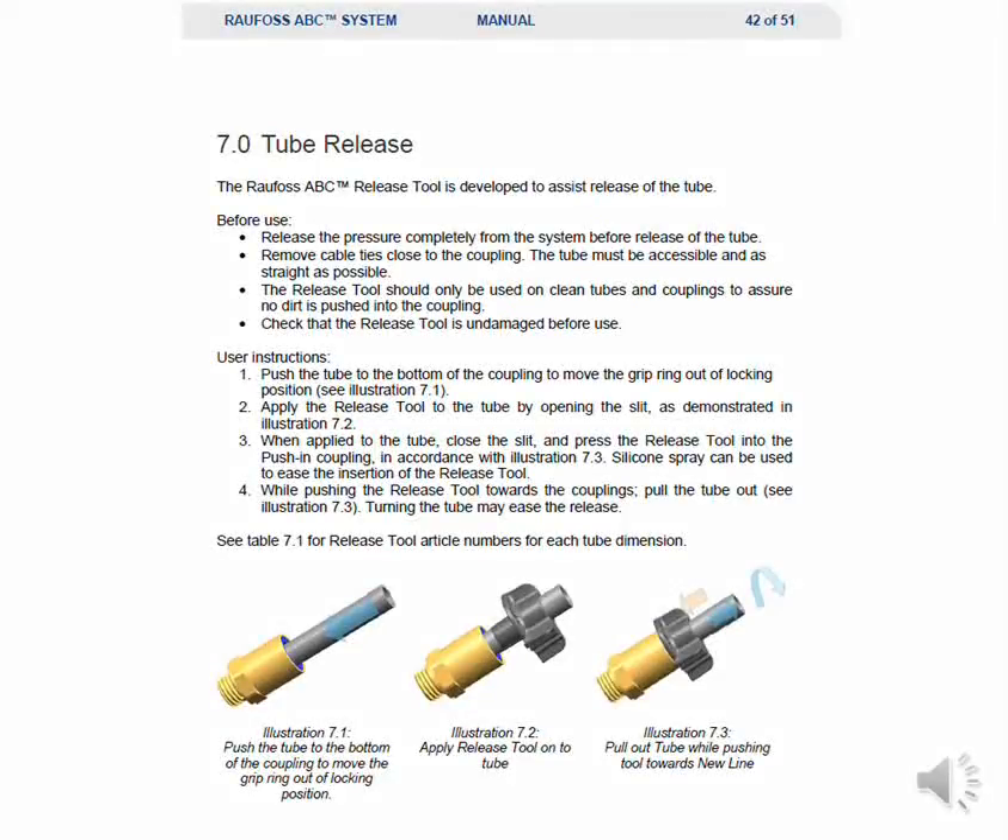The Rayfoss ABC release tool is developed to assist the release of the tube. Before use, release the pressure completely from the system before releasing the tube. Remove cable ties close to the coupling. The tube must be accessible and as straight as possible. The release tool should only be used on clean tubes and couplings to assure no dirt is pushed into the coupling. Check that the release tool is undamaged before any use. Push the tube to the bottom of the coupling to move the grip ring out of locking position — see illustration 7.1 for an example.